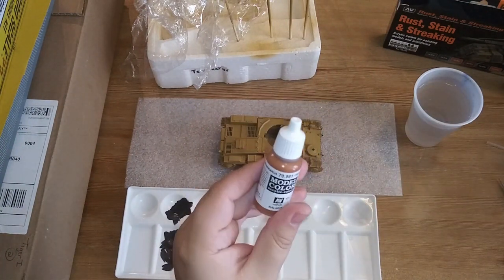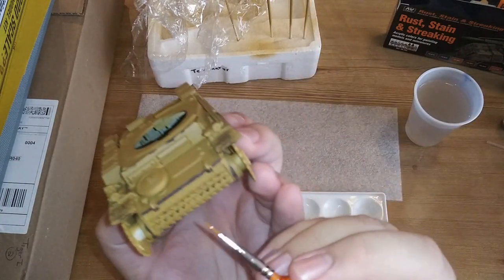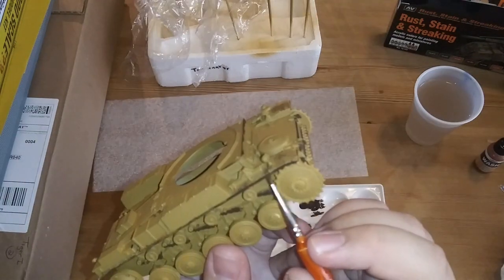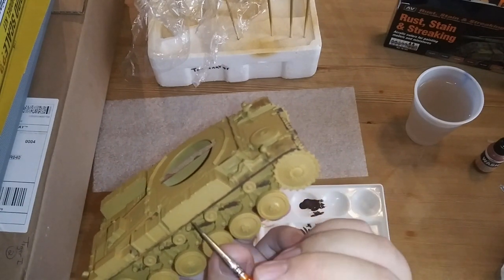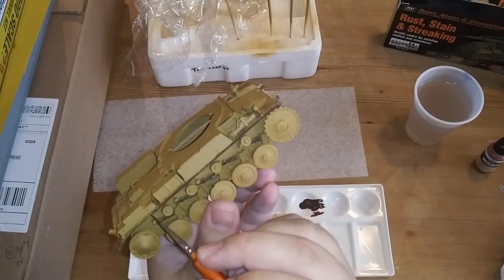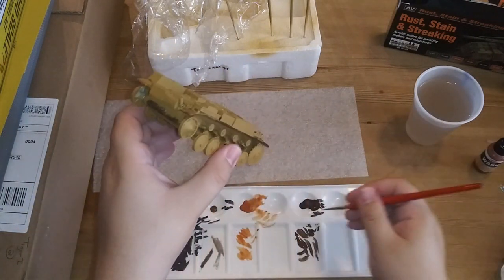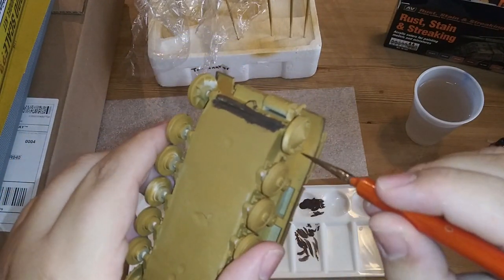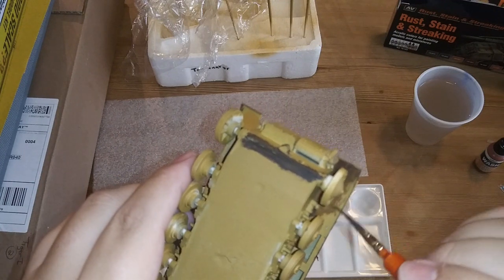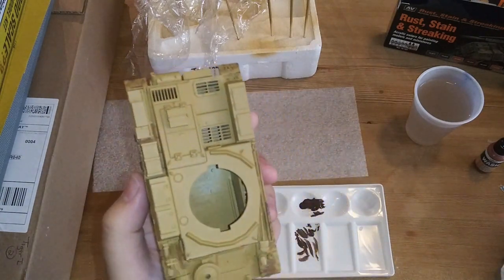The next thing we're going to do is use some Vallejo 70.981 Orange Brown. What we're going to do is go over those areas very lightly with this color - you don't even have to get full coverage over where you last painted, because we're just going to blend these colors together. Rust isn't very uniform anyway. It's also an excellent way to hide areas where I didn't paint so well with the base coat rattle can, such as places underneath. Keep it very, very thin because when it dries it'll look more realistic and fill in areas where you missed.